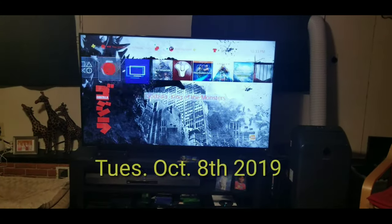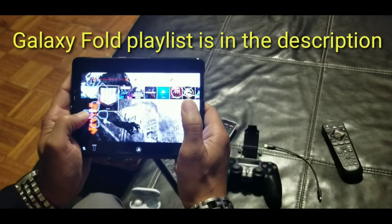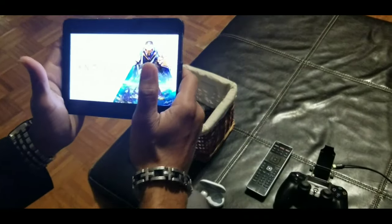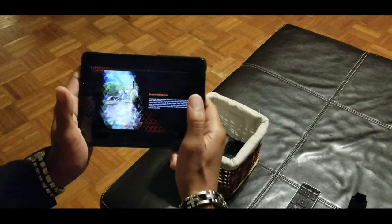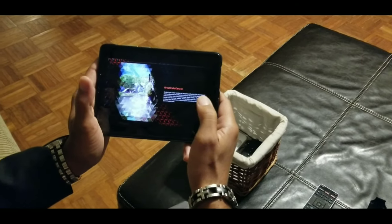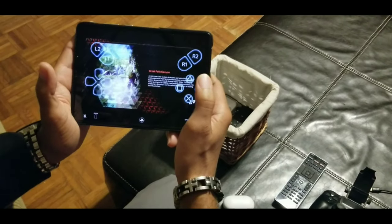The future is here — remote play for Android devices. By the way, this is the Galaxy Fold. I've been waiting for this. I've been playing Call of Duty Mobile and Mario Kart on my phone lately, and it's just fun. What I'm dying to see is number one: latency — how smooth it's going to be to play a regular game broadcasted to my phone. The one thing that's going to be an issue is having the on-screen overlay, but it's kind of cool that it goes away after a while.